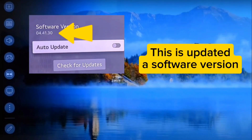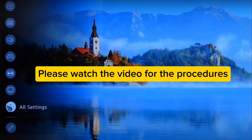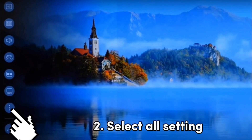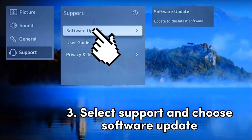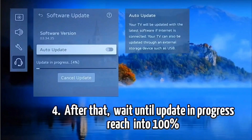This is to update the software version. Please watch the video for the procedures. One: press Settings using the remote control. Two: select All Settings. Three: select Support and choose Software Update.